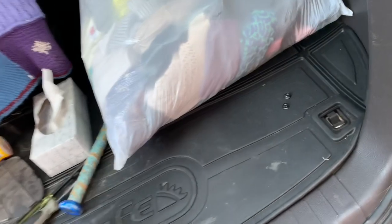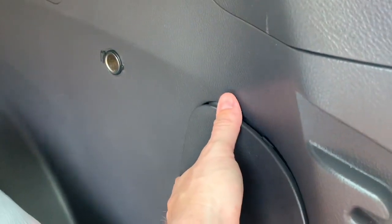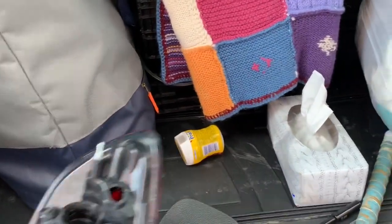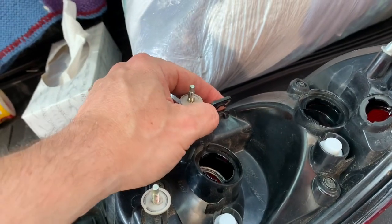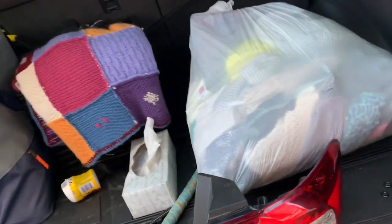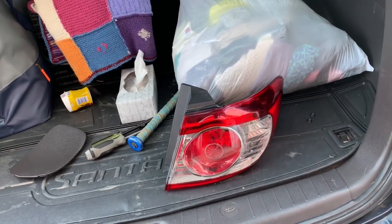Snap that panel back into place and that's pretty much it — not too complicated to put back together. The only other thing is your wiring harness: don't forget it clips on the back of the taillight assembly in a little holder to stop it from moving around. So that's a simple video on how to take care of moisture in the taillight. Let me know if you have any questions down below, and thanks a lot for watching!